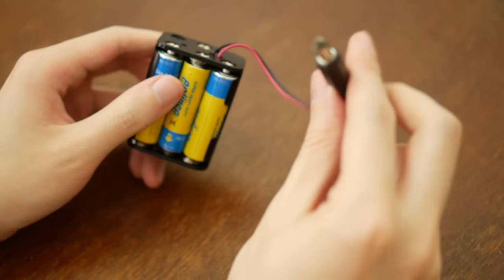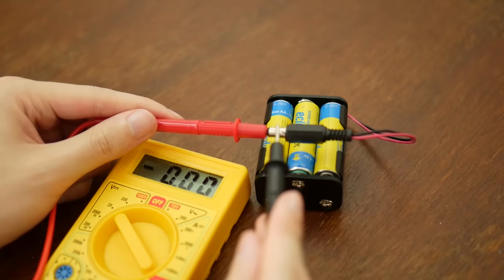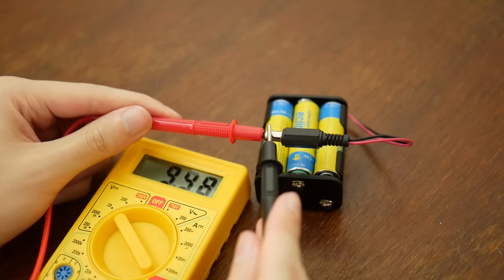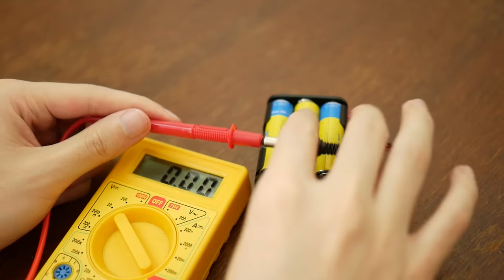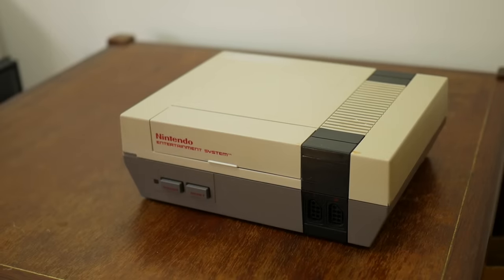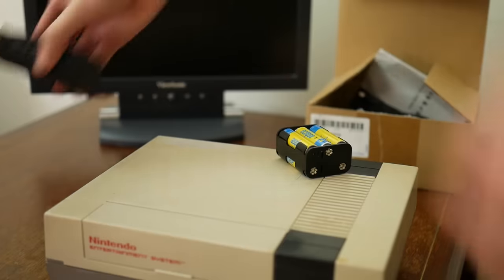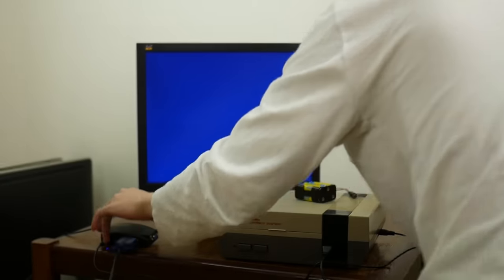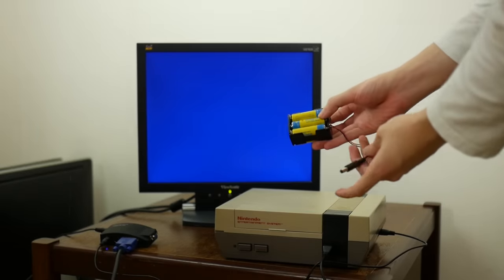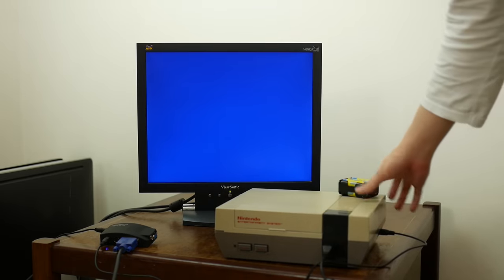And here's the finished setup! It actually looks pretty good for a really quick job. There's no real need to check the voltage again, but I'm gonna do it anyway just to be safe. And yup, back at it again with that 9.9 volts. I think we are ready to go. And now for the star of the show — please welcome back the Nintendo Entertainment System!